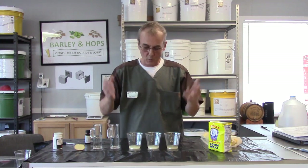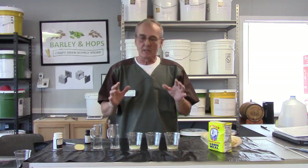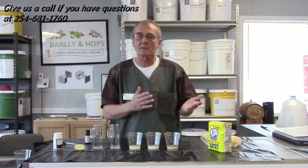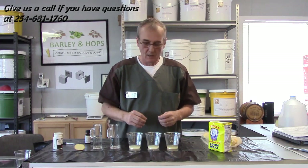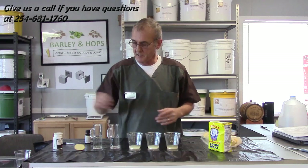Hey, welcome back to Barley and Hops. We're here again with another video, and what we want to cover today is a little bit of science — really it's sort of like a home kitchen test to make sure that you're doing the right things, or that you want to convince yourself that you've done the right things. We've got a test laid out and I'm going to show you all about this.